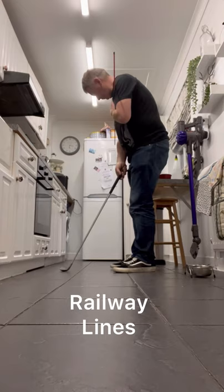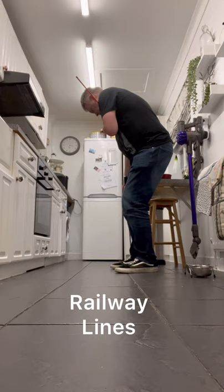The weather's absolutely lousy. Railway lines. It'll probably take me a while to do another video, right?